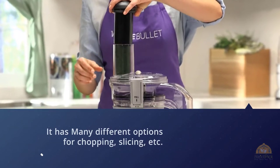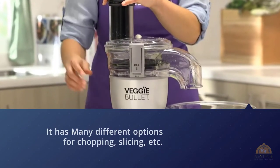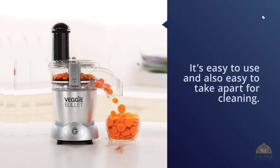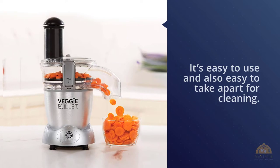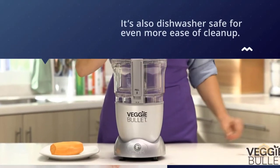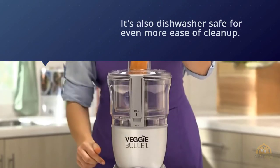Since this spiralizer is electric, it can be much easier to use than a hand-crank style spiralizer. It has many different options for chopping, slicing, and more. It comes with a 30-day money-back guarantee and an electric motor that makes it easier to use than a hand crank. For more details, click the link in the description.